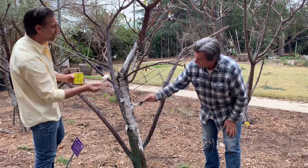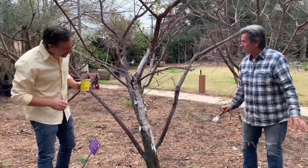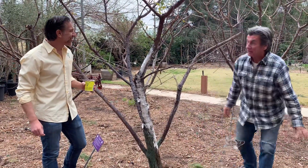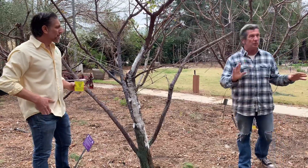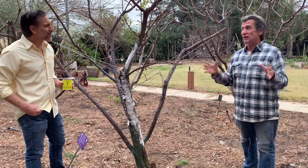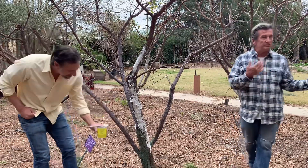Looks good — looks real good, Charles. It's too bad we don't have any students here; they'd be able to knock this out in a couple of hours. Two years ago we did this and had all the students, each one taking one tree. If you've ever been here to Silmar Agricultural Learning Center, you'll know that every little area has a learning system or a project for the students. This is our stone fruit section.